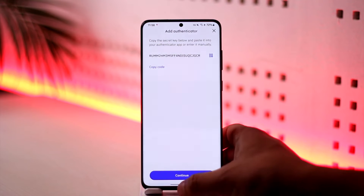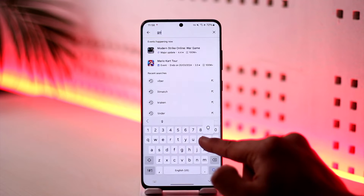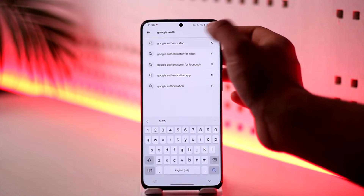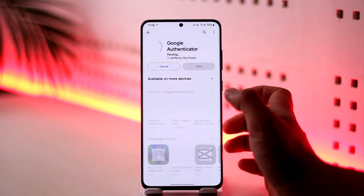Before you do this, what you want to do is go to your Play Store and download Google Authenticator. This is one of the most secure authenticator applications currently out there, so just make sure to download it.